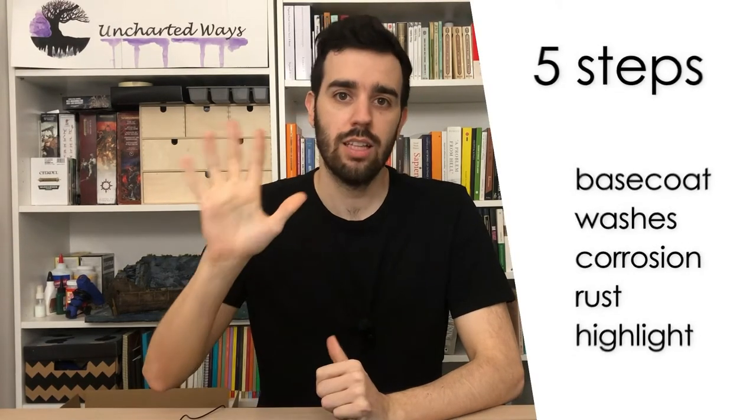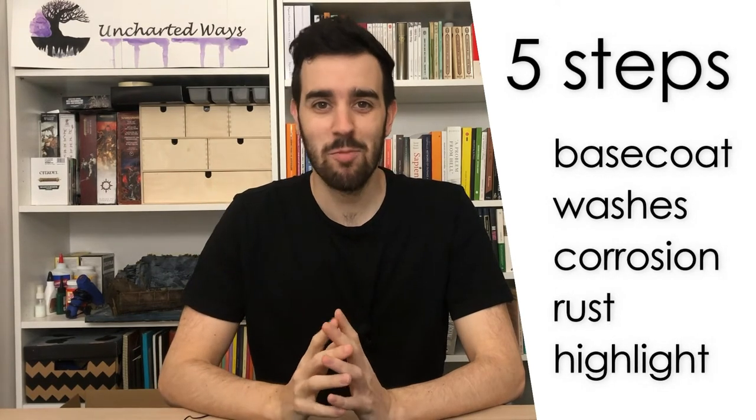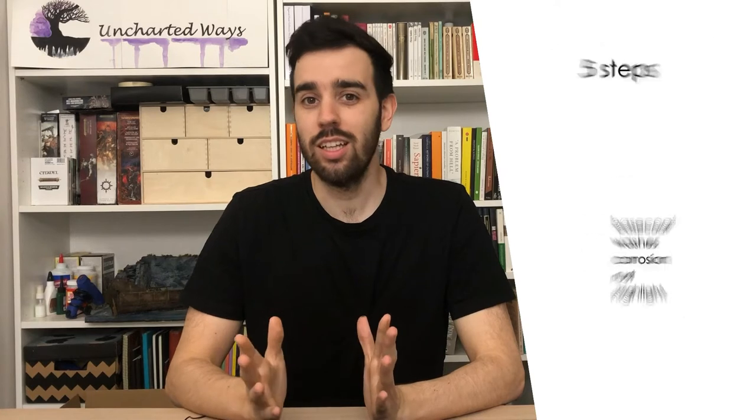So how would you choose to paint a metallic monster to fit into our desert canyon? Rust, that's right. I'm going to show you a five-step process to go from shining like diamonds or silver to a realistic oxide metal. And if you want to know if we manage to fit our model into our desert canyon, stay until the end. Let's start.